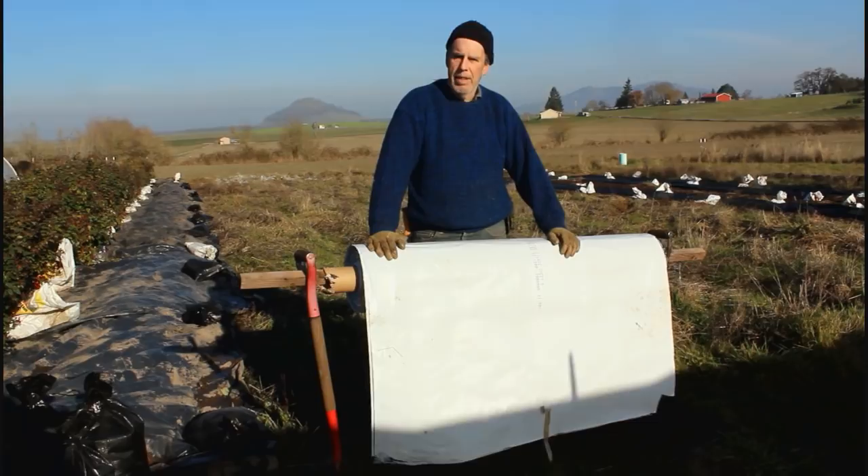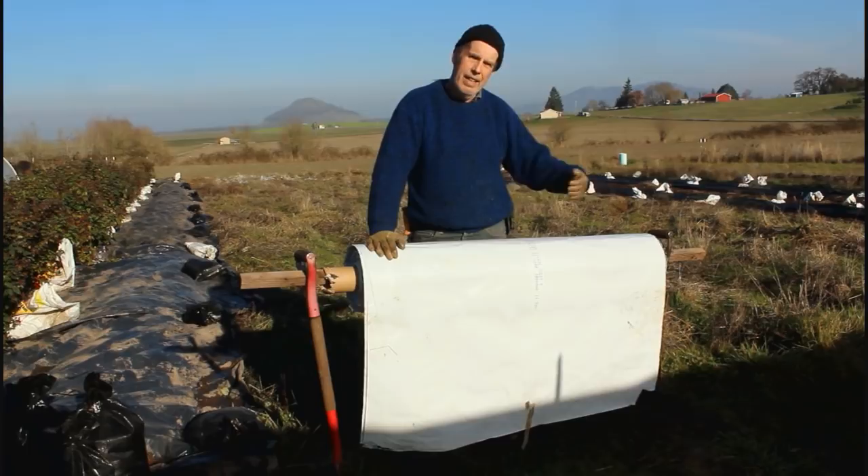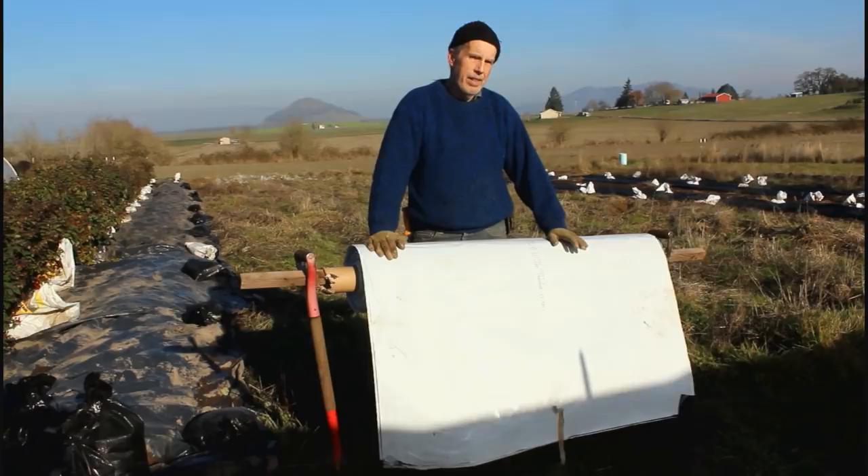We've gotten a lot of questions on previous videos on no-till about how do you take an area that's rough or that has natural sod on it and actually get it into production using a no-till method. This is one methodology of doing it. This area hasn't been tilled, and it's in pretty rough shape.